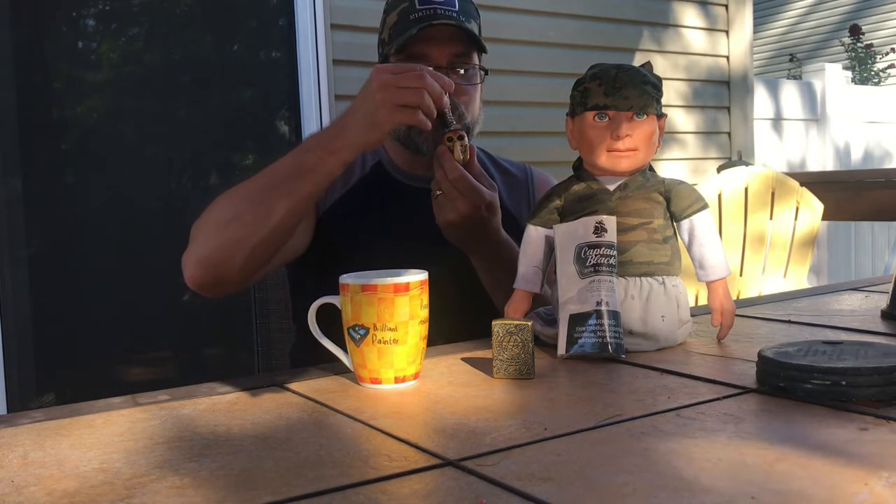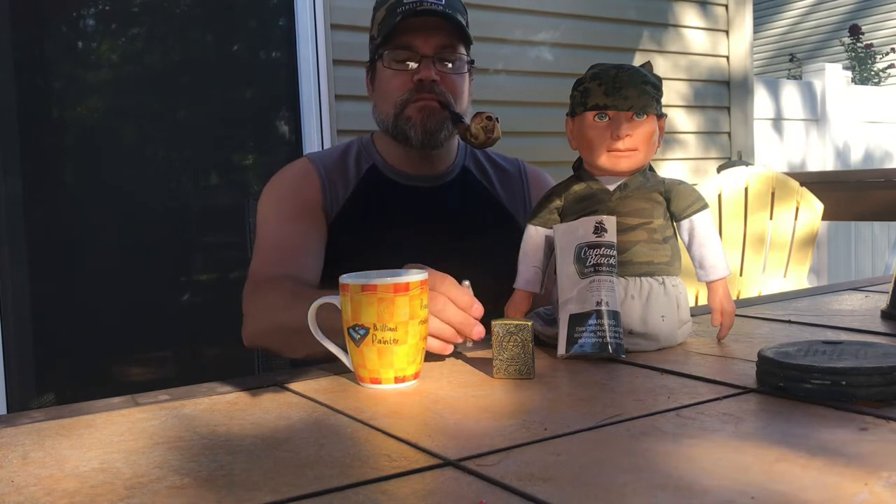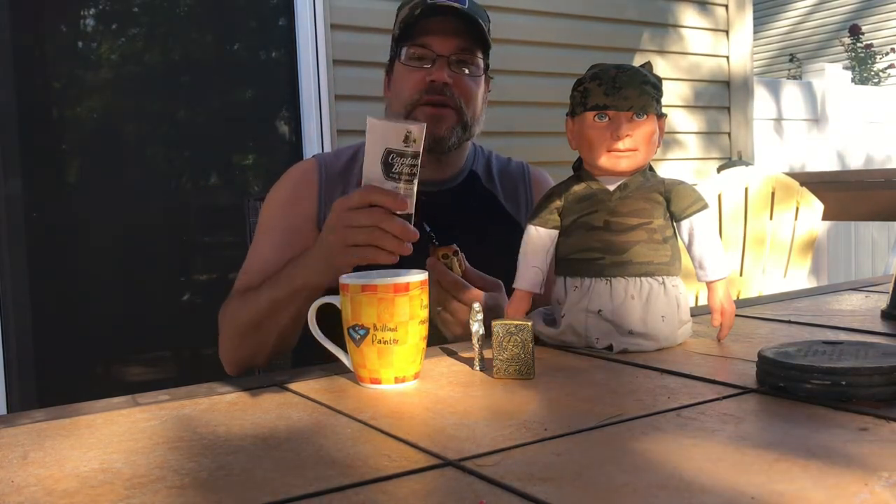There it is. Mmm — very flavorful. Alright, so I just decided to make a video on this.